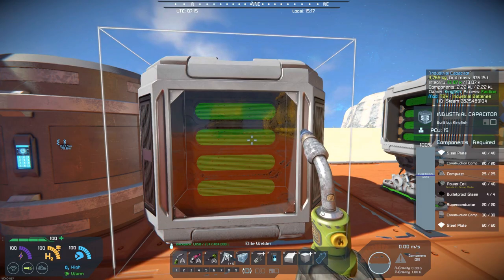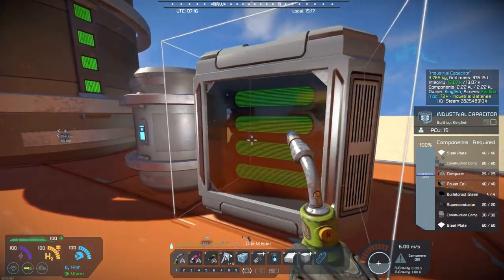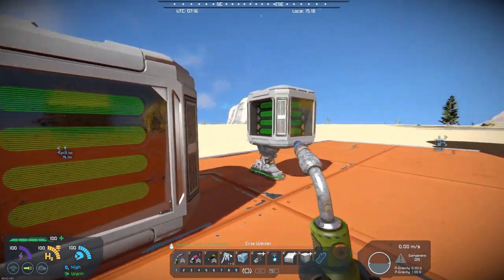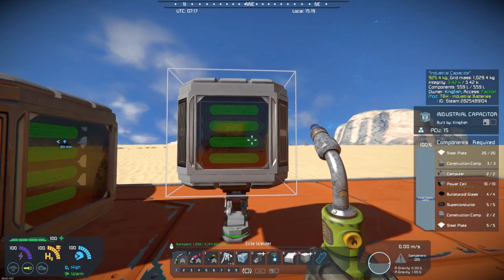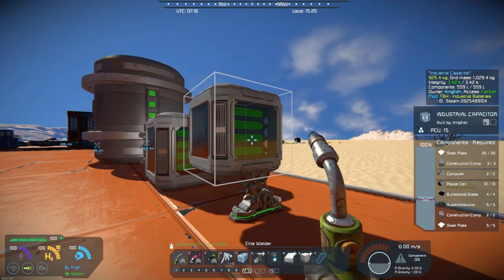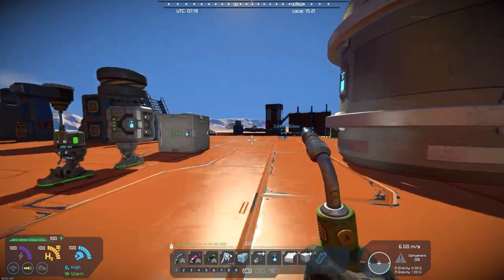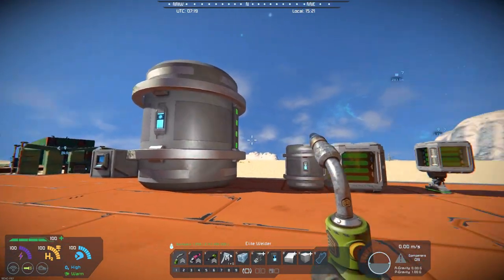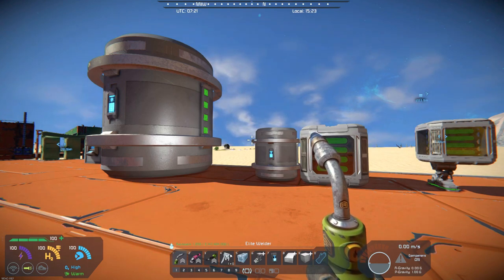So again, it gives you the ability to just have something a little bit different. I think it looks kind of cool. He's also got this same version in a small industrial capacitor that will fit on a small vehicle or small ship. That's really the difference between these batteries. I think they're pretty cool. Check them out. I think it'll add a lot to your building and add some more interest in your base building and whatnot, and they look kind of cool.